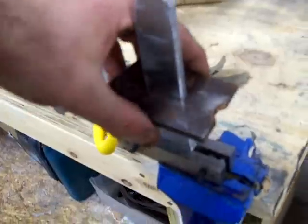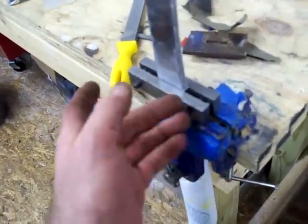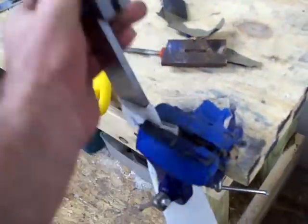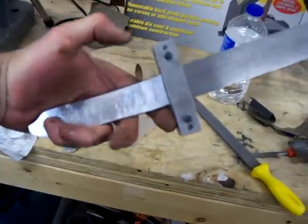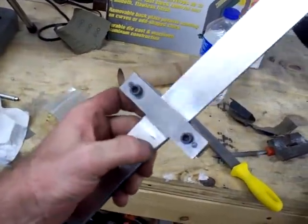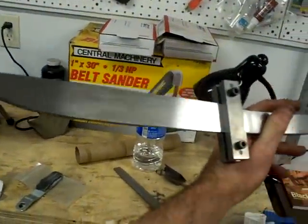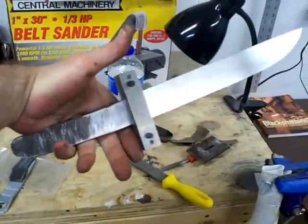Let me tell you guys what I got here. Alright, there we go. That's a file guide, not a really ugly guard. So it's going to be a traditional tanto, if I get lucky and finish this thing.